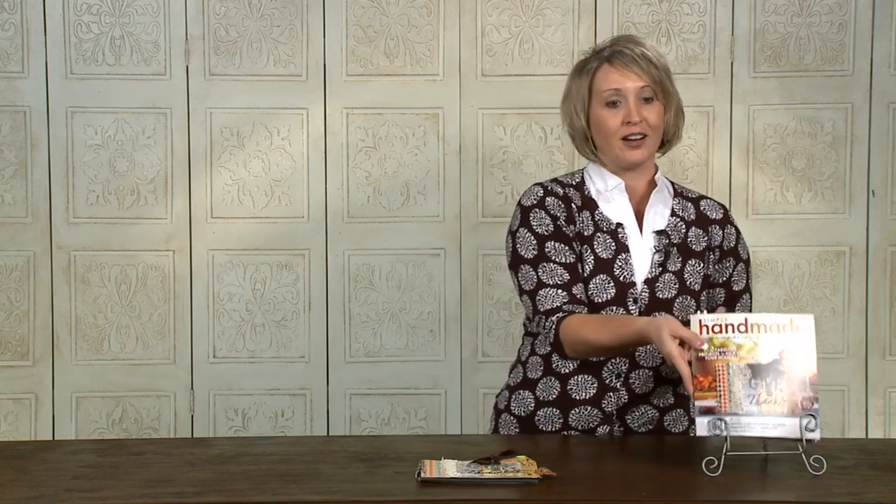And if you haven't checked out our October-November issue of Simply Handmade, you are missing out. There are so many great projects that will help you through those holidays. One of my favorite projects happens to be the very front cover — right here — this mini album.